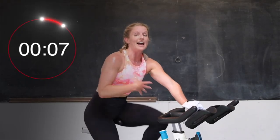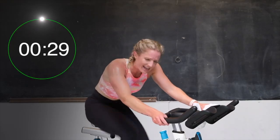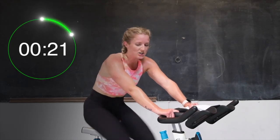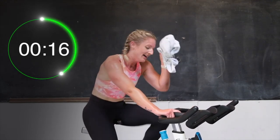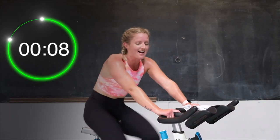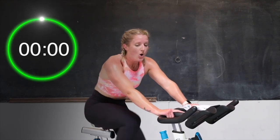Slow down. Good job, catch your breath. Same thing — round 2 in 5 seconds. 3, 2 — let's go. Pick it up. Come on, give me that leg speed. Let's go. You got this. Come on. Push it. You got 20 seconds here. Let's go. Pick it up. Yes. 15 seconds, halfway. Come on, push it. 10. Almost there. 8, push. 6, 5, 4, 3, 2, 1 — and recover.